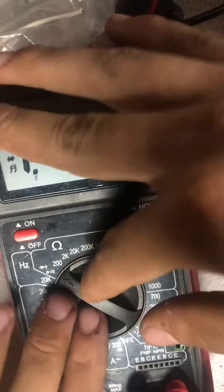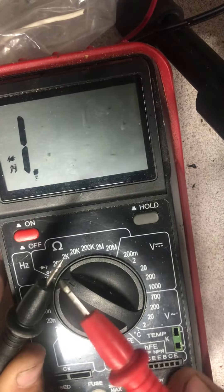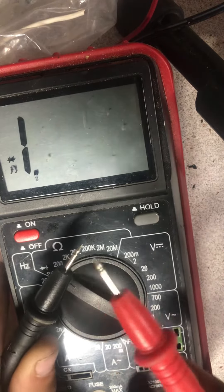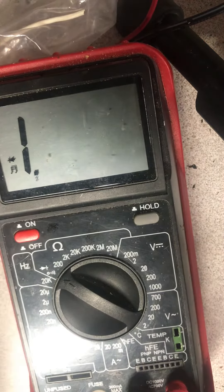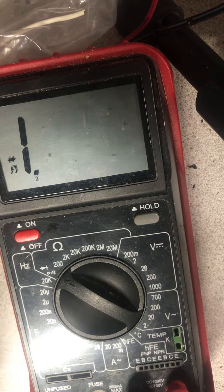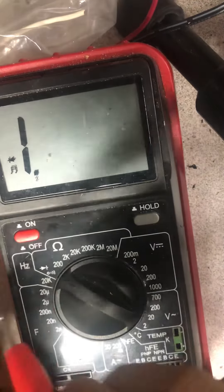Let's talk about the different modes. Right now it's in continuity mode — when I touch the probes together it'll beep. This is useful for finding out if a conductor is actually working or if there's a break in it. If it beeps, it's good; if it doesn't, something's wrong.